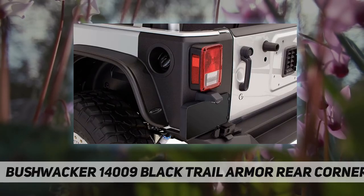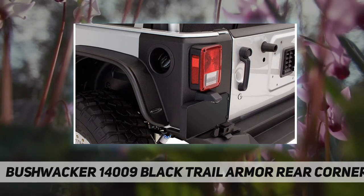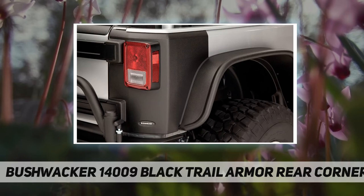We make everything right here in the USA, designing to the tightest tolerances for a factory-like fit. Yet you install trail armor in minutes with automotive-grade 3M adhesive — no drilling needed.